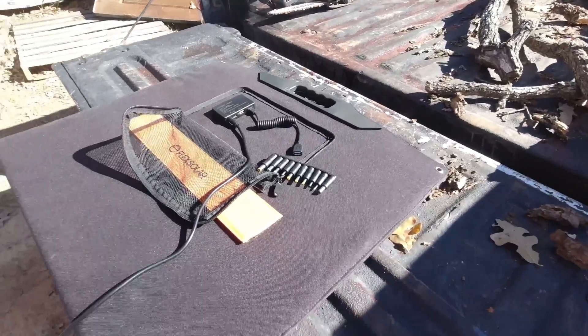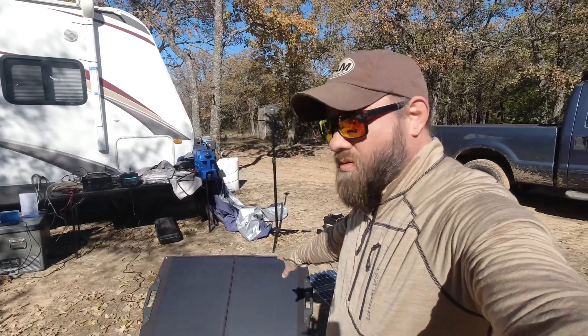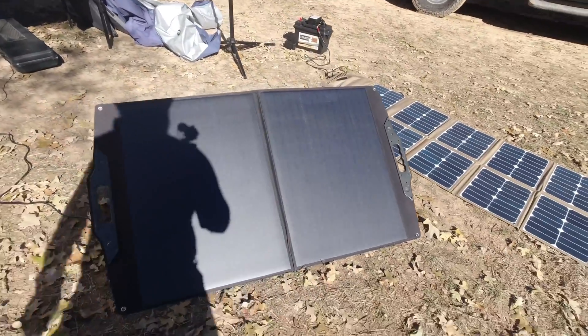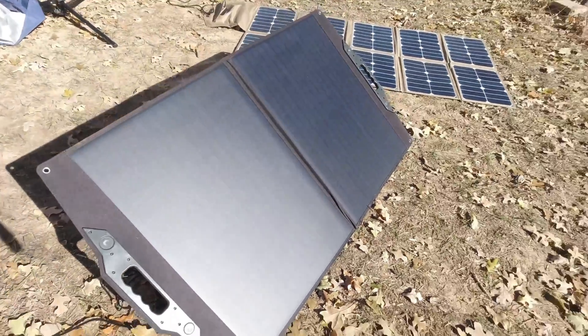I'm going to set it up and show you what it looks like fully deployed. Got it set up here, pointed directly at the sun. I'm glad today is a nice clear sunny day — seemed like a perfect opportunity to record a solar panel video. So that's it right there: two panels, as you can see. It's got easy carry handles — I really liked those, thought that was a good touch.